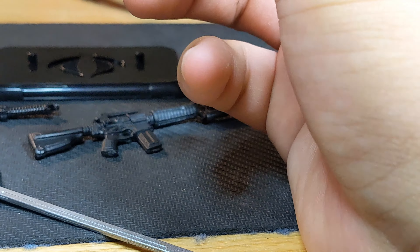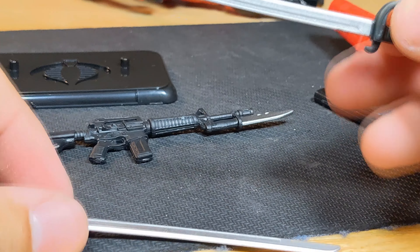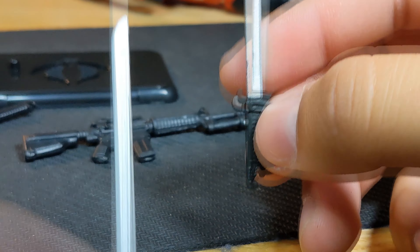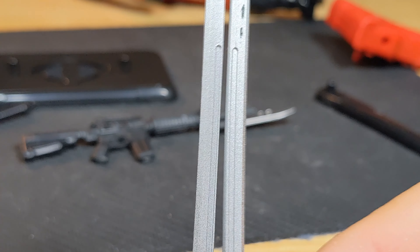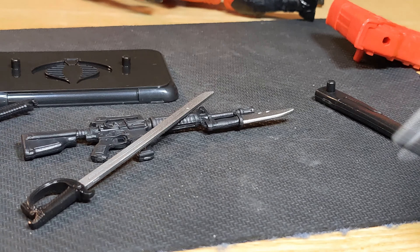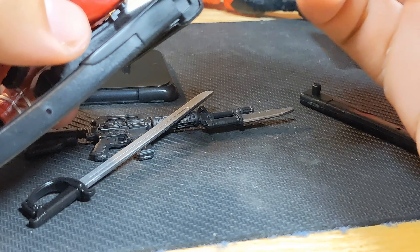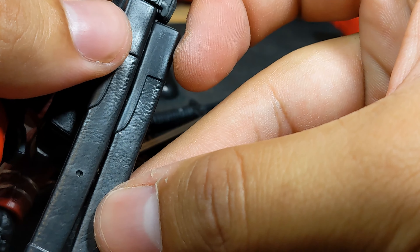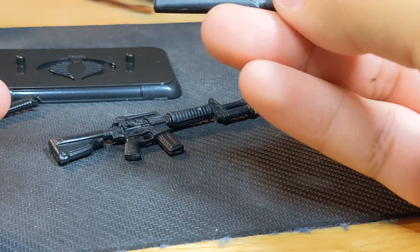Let me pull out the sword. Same sculpt again with a very glossy handle for the retro package version, and silver paint — equally shiny. Mine is a bit scraped up unfortunately. Let me put this back in the sheath. You also get a sheath with the retro package, same sculpt, and you can store your sword in it.